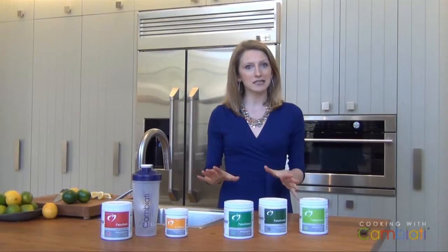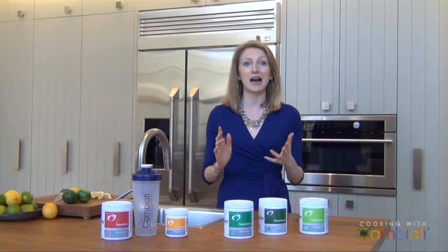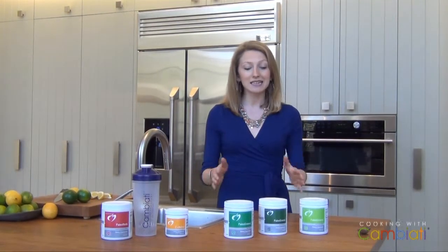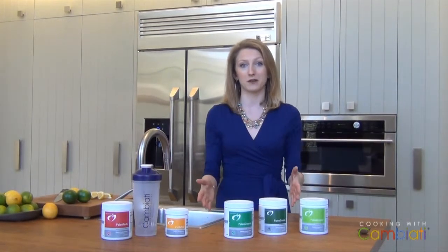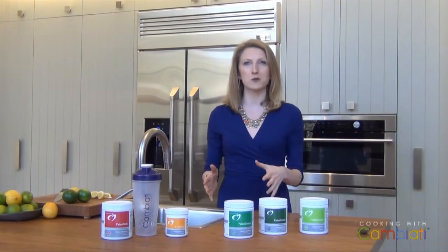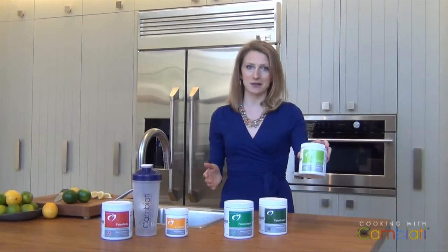Paleo greens is a vegetable powder, which might sound weird at first, but it is delicious. It might take some time to figure out how you like it, but there are tons of different recipes which I'll walk you through. Paleo greens comes in different flavors. My favorite is the lemon lime, but there's also unflavored if you're more of an earthy person and don't like anything sweet, or you're used to juicing — that one's great. There's also mint, and all of them can be tweaked in different ways. My personal favorite: lemon lime.